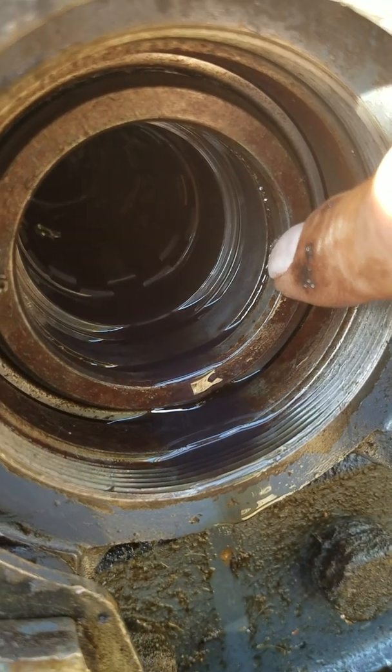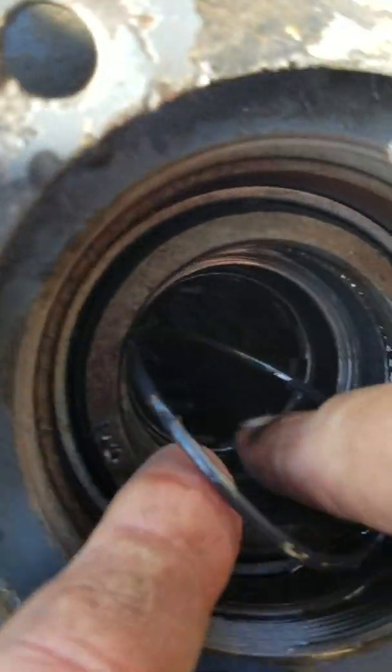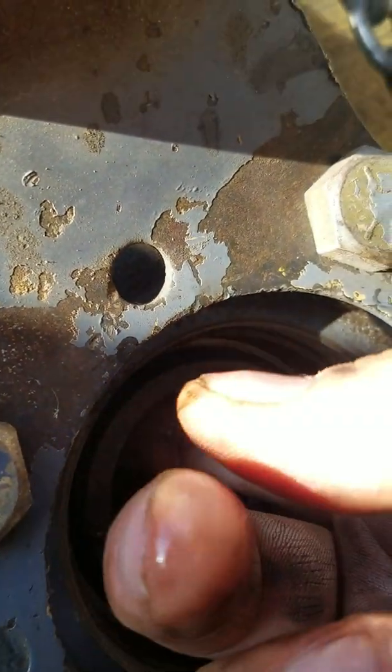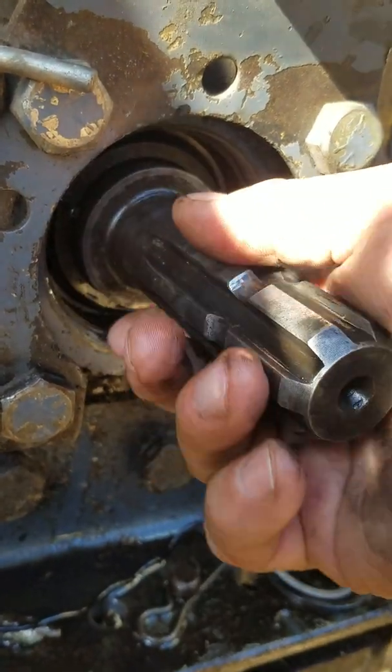Right here, that's the groove for the clip. The next one in right there — that's the O-ring groove. Simply take the O-ring, put it inside the housing. Doing this with one hand, take your finger and put it into the groove.